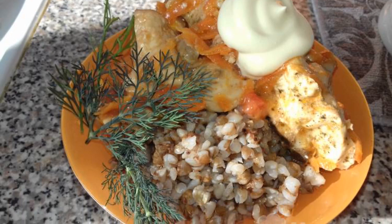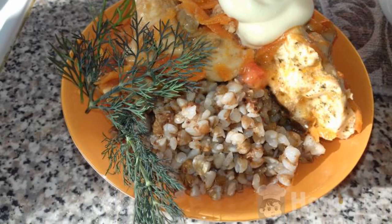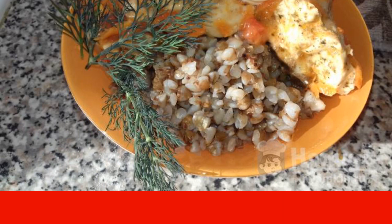Goulash is a very tasty dish, cooked from chicken for a light lunch. I suggest you try my recipe.